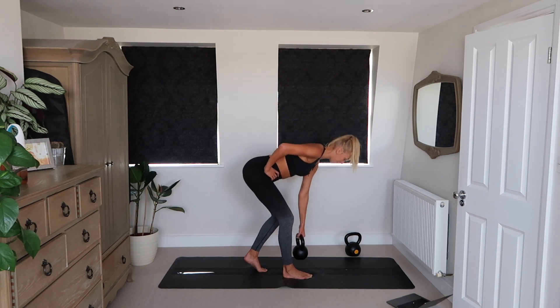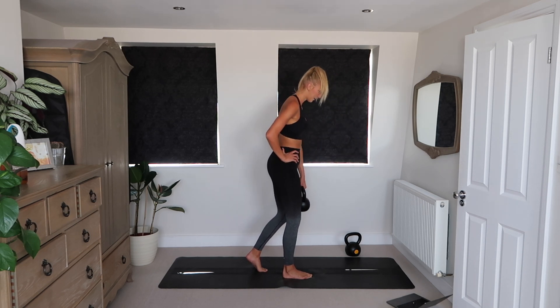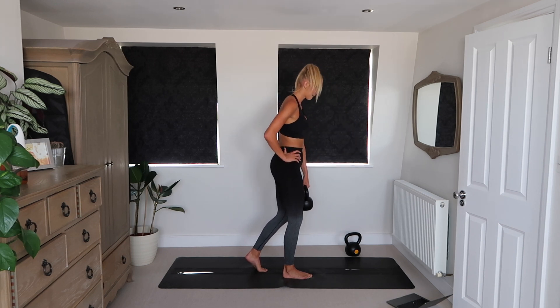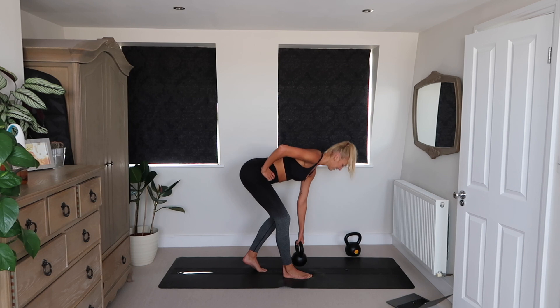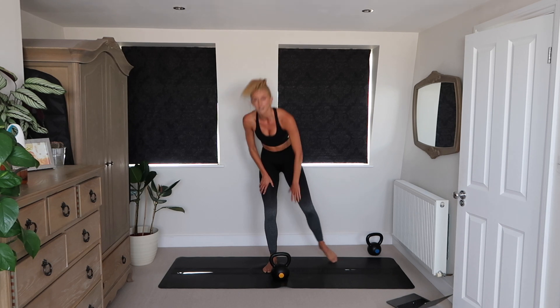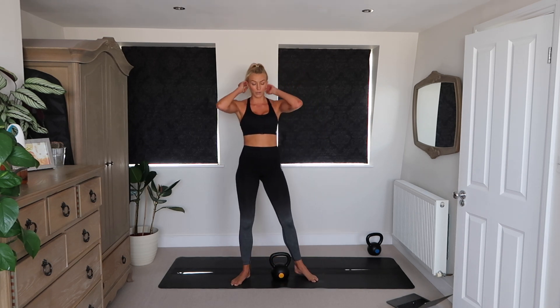This is a real glute focused workout. Really good — strengthening that posterior chain.